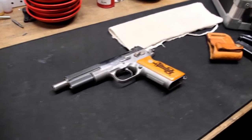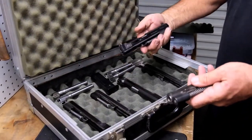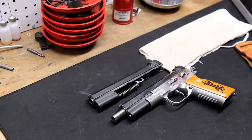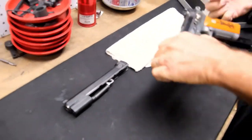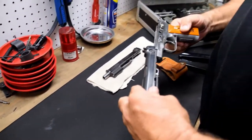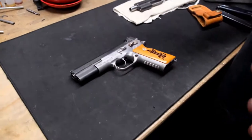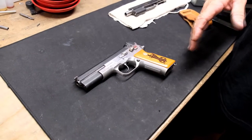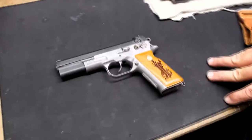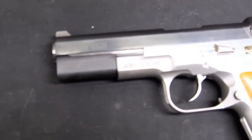Originally these things came with five-inch barrels. The stock standard Bren Ten was a 10-millimeter, no frills — throw it against the wall, that's what it was made for. We were basically making this as a military replacement for the 1911 back then. That's what Jeff Cooper wanted to do, that's what Tom Dornaus intended, and that's what we were gunning for.